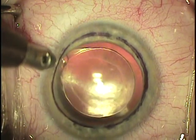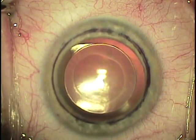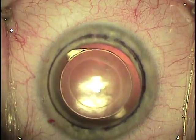I start the case by making three 1mm paracentesis incisions, two superiorly, one inferiorly. This is done with a 1mm blade and done vertically, not in the beveled entry site.